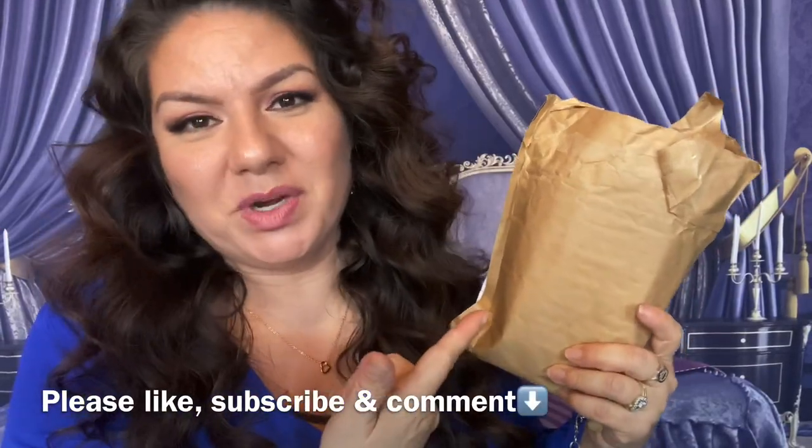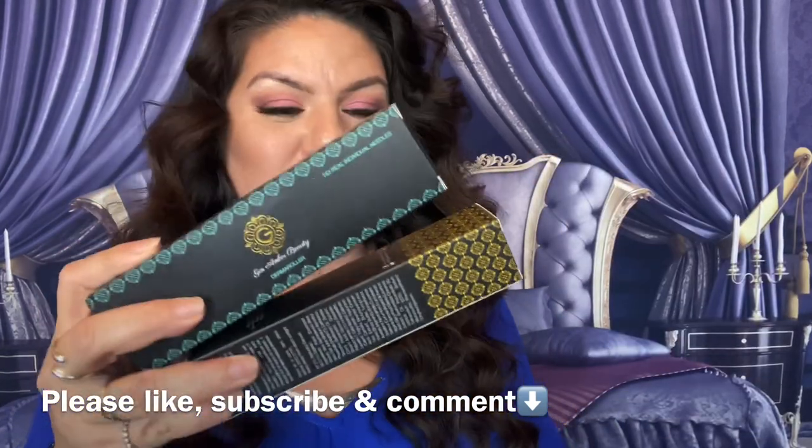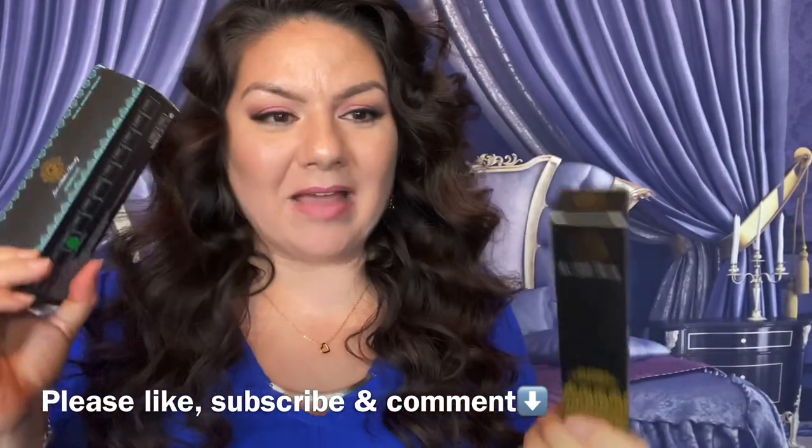Hey guys, it's me Christina Marie. Guess what I got in the mail today? I'm going to open it up and show you what this is. I've been a fan of this YouTuber forever and was actually this close to purchasing this when they reached out to me and asked if I'd like to try it. I said heck yeah.